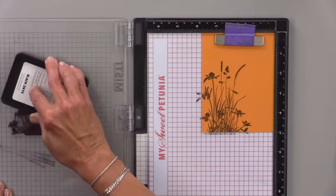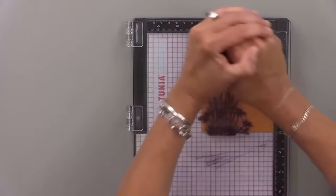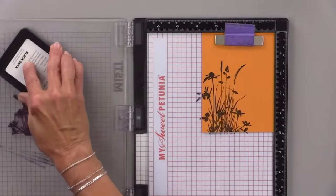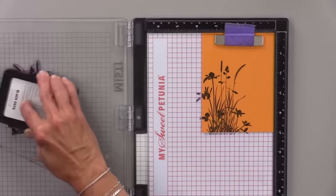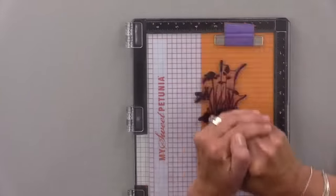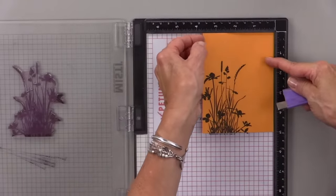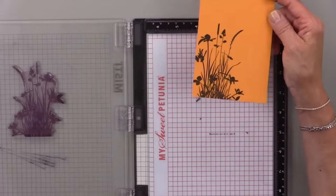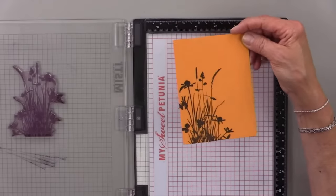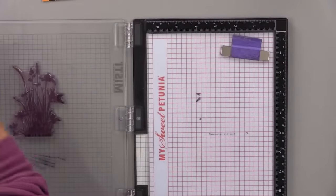Gina finishes stamping the sweet mango panel. She comments that this is one of her favorite stamps that she can never find in her organized collection because it's always on her desktop — she gravitates to it all the time. She encourages viewers who already have this stamp set that it will work perfectly for this technique.